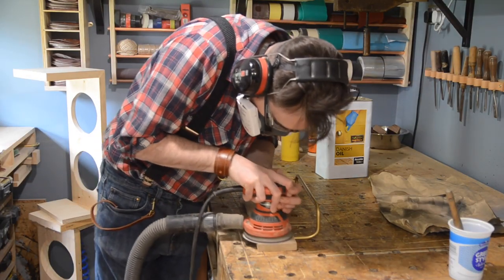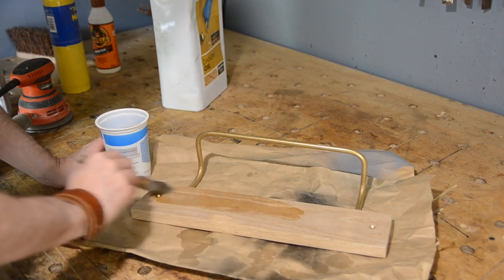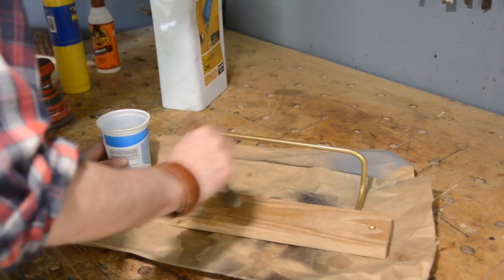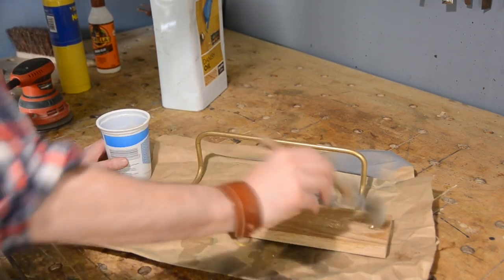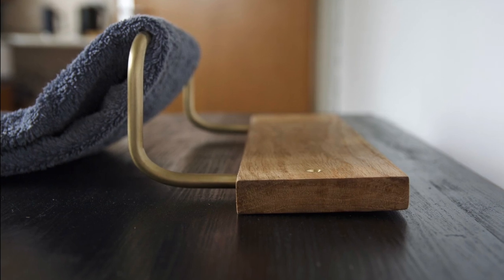I give it all a sand down before applying some finish. I'm going for Danish oil, which is what I seem to use on everything at the moment, but I like the look and it's easy to apply. So that's it all done, one more job off the list. Thanks for watching, thanks to my Patreons, and please subscribe for more videos.